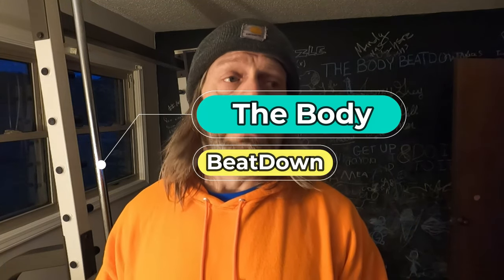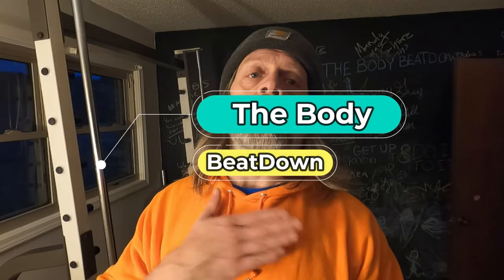That's it, guys. You know my reasoning for this — you've seen the videos. Follow along, try it yourself, and leave some comments letting me know if you've tried it or are going to try it. Don't forget to like, share, subscribe, and comment. This is the Body Beat Down, I'm Michael.